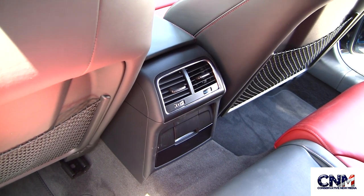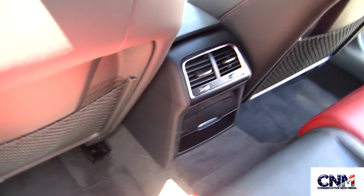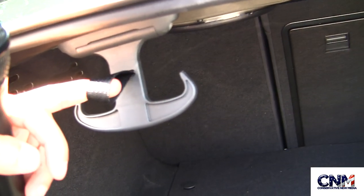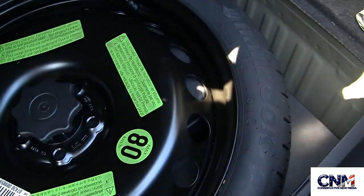Here we have the back seat. You also have two air conditioning vents for the back passengers right there in the center. Here is the trunk — you can see its size, and these rear seats fold down. It also has grocery hooks right there, and underneath you have a spare.